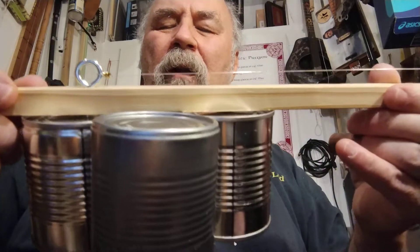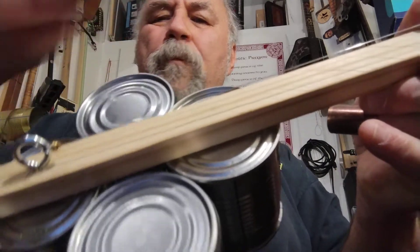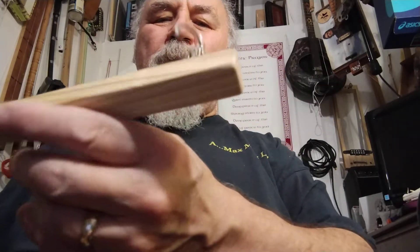Got an old stick, got a little eye screw. You can see how I affix the string — just kind of go through what I call the string nut, the little brass part. Tight. And look at that — deluxe tuner, huh? So it's very straightforward, very simple.